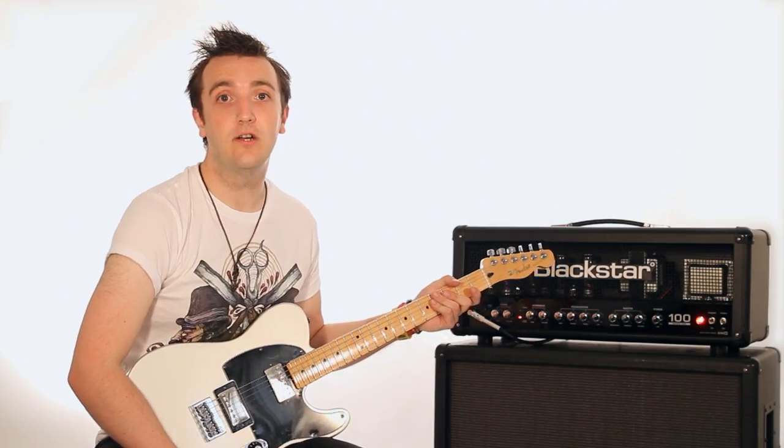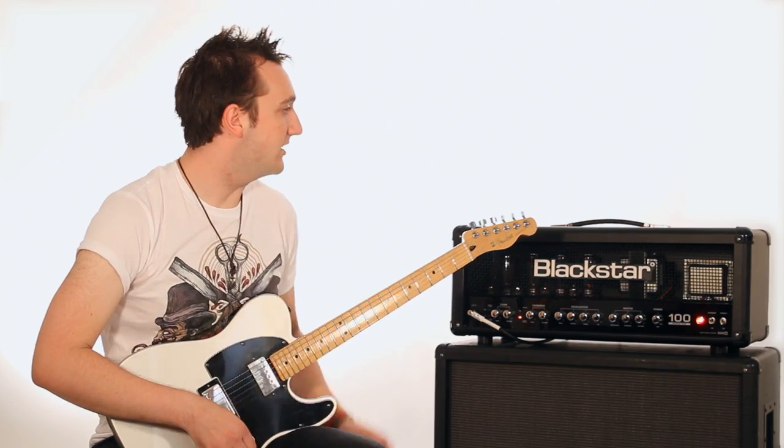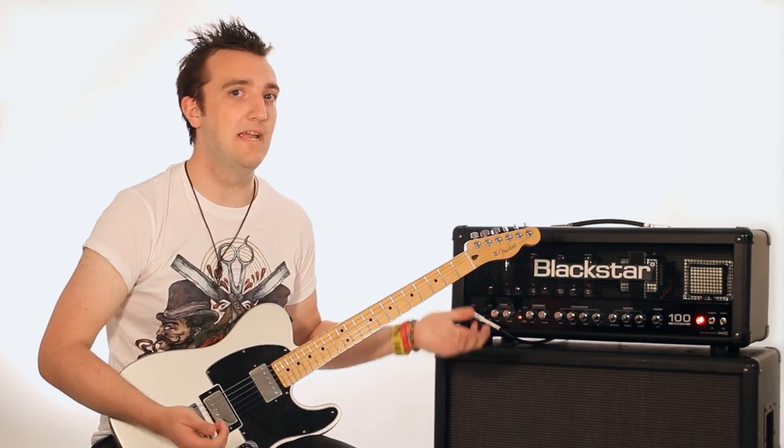Hi, my name's Rich and I play guitar in Altered Sky. This is my Blackstar Series 1 100 and I use it because it sounds amazing.